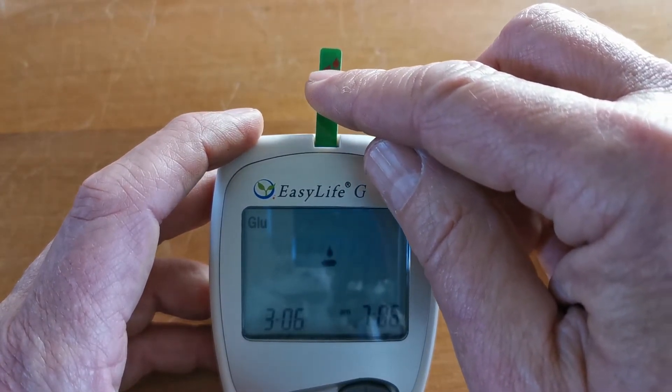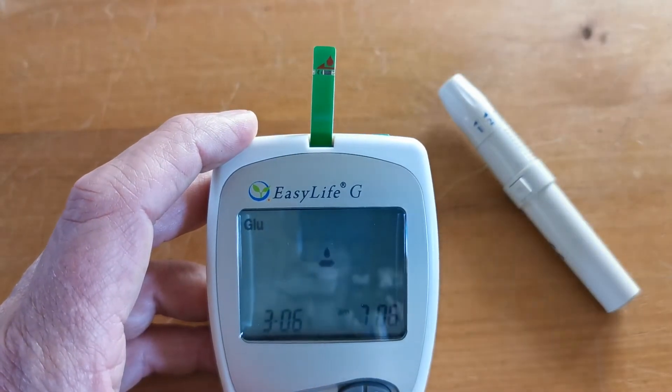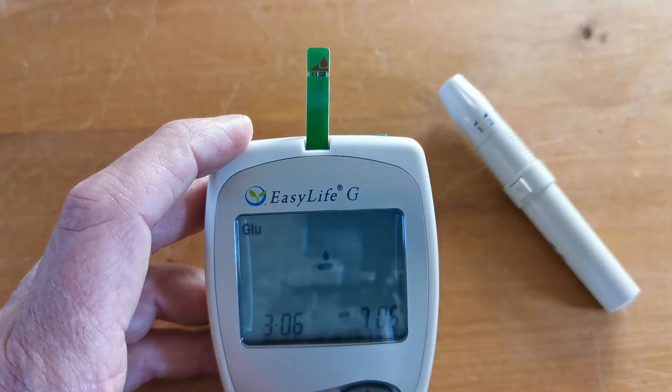You'll see this line in beige going across the test strip with the arrow pointing upwards, indicating the mode or route of transport of the blood, with a blood drop icon just above it.